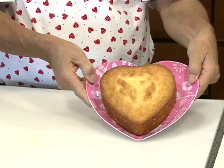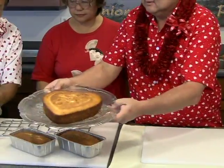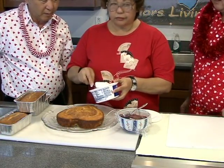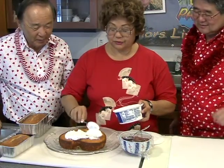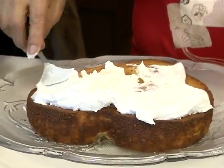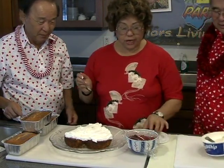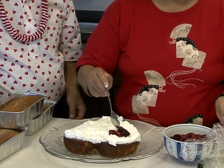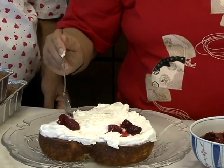Now we're going to decorate. She made this cake earlier, so we're going to decorate this one. We've got some Cool Whip here — Cool Whip action, from KTA. Just sort of spread it on here because it's nice and soft. Nowadays everything is ready-made right here. And to give it a special effect, then you kind of put the strawberries here — frozen strawberries, defrosted. You kind of make a little nice arrangement.